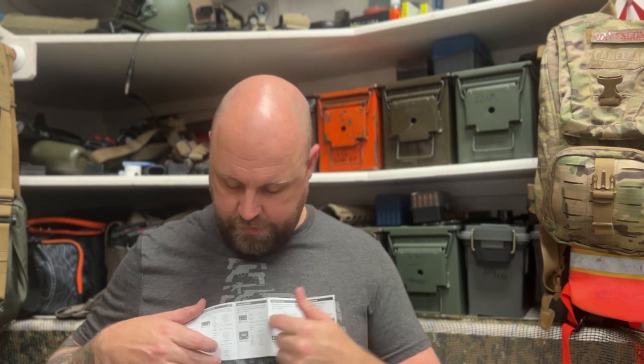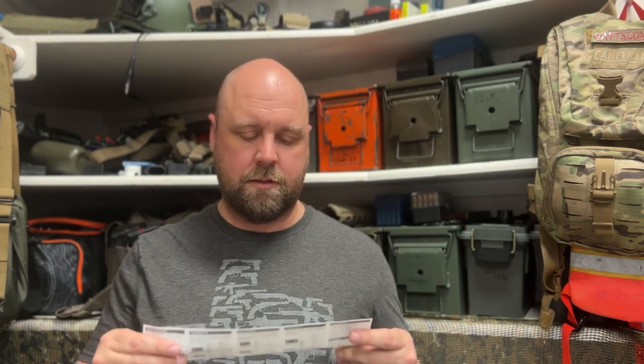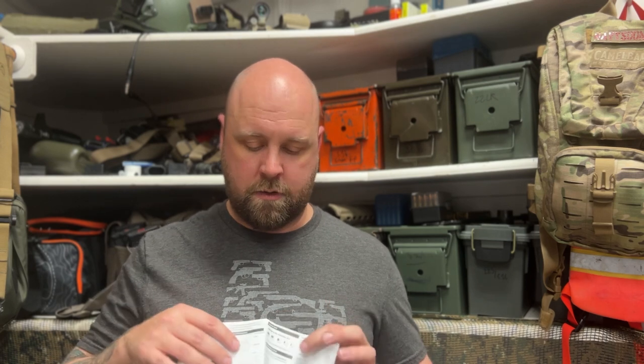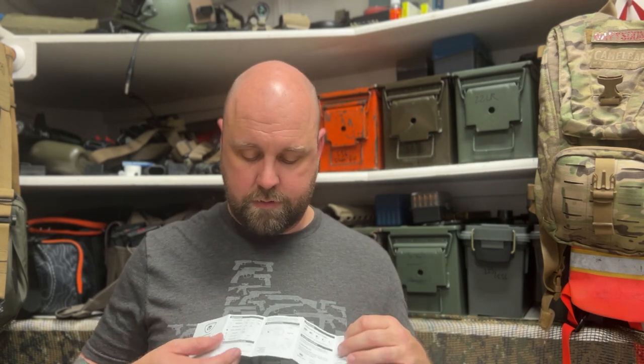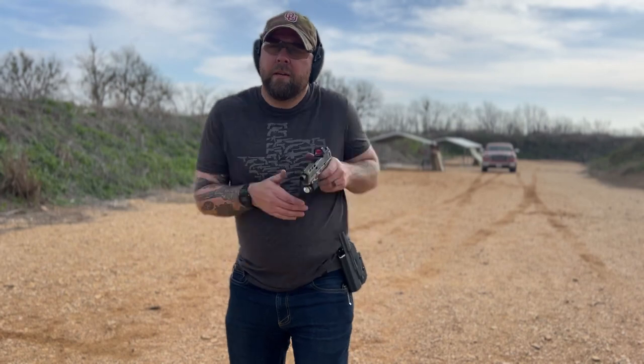When you open up the instruction manual, it tells you what each adapter is used for and what firearm it can be used for — which is really nice. A lot of other companies don't really specify; you have to go to their website. It also has a breakdown of what the viewing window displays. It says the light can last up to about an hour and fifteen minutes, and once it drops to a certain level it goes from 800 down to 500 lumens — the manual says 300, but mine drops to 500.